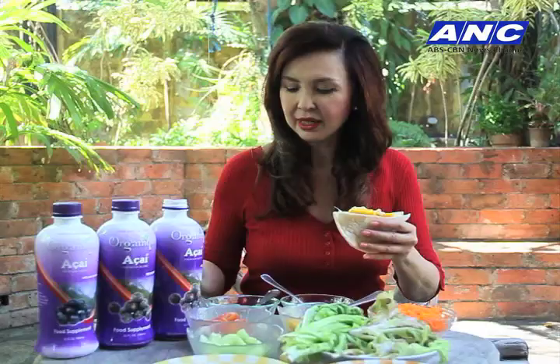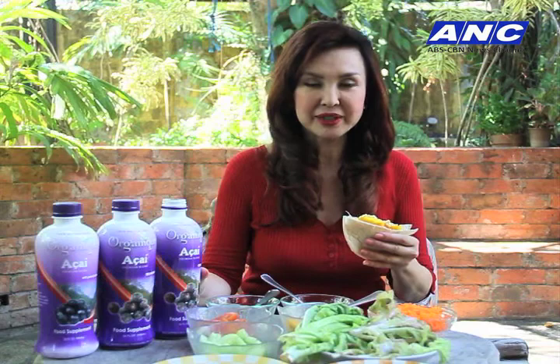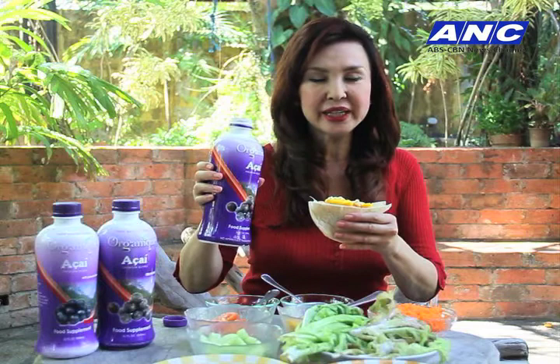And of course, the pièce de résistance — for me, the real queen, the crowned queen of all berries: organic acai. Acai comes from the Amazon forest and it is so high in antioxidants. Every time I take this as my health tonic, I'm thinking my skin is glowing even more and I have so much energy to do so much with my life, beginning today.